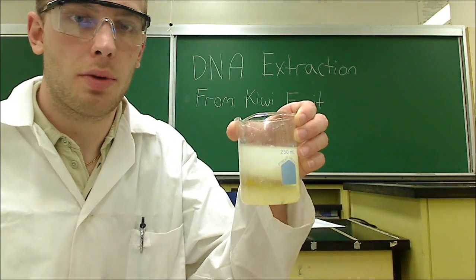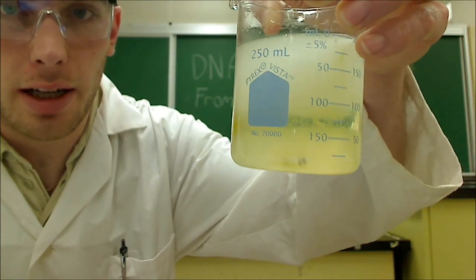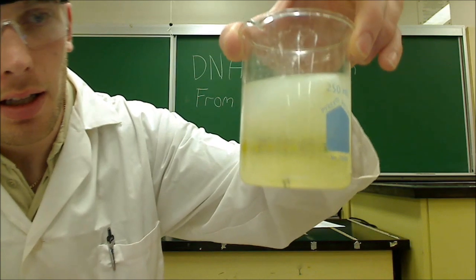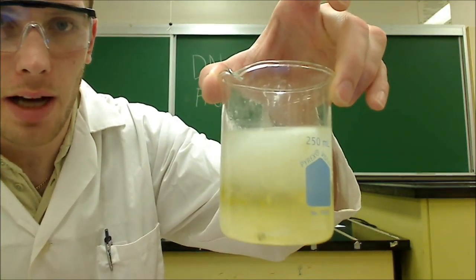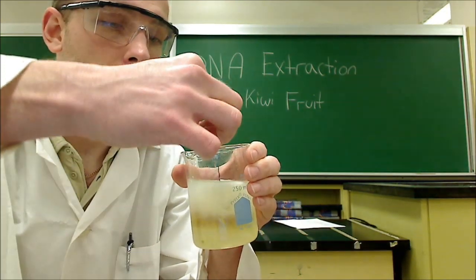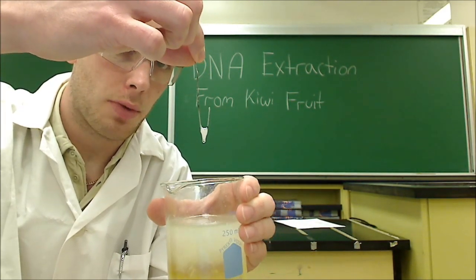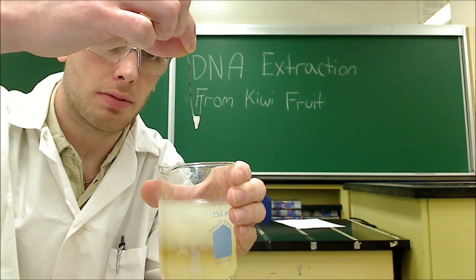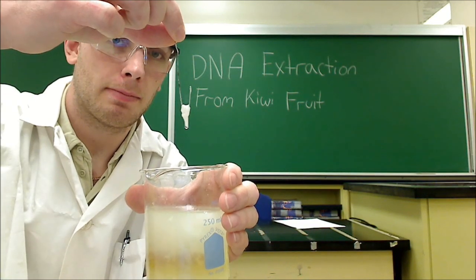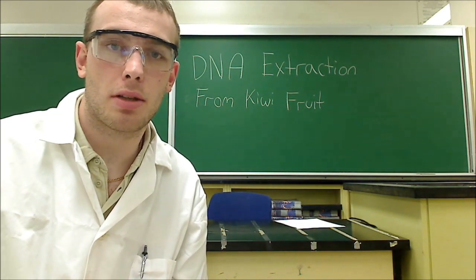I've given the kiwi mixture and alcohol a bit of time to settle and you can see it's formed two distinct layers — the top layer being a more white opaque layer and the bottom layer being clearer and a bit more green. What's making that top layer of alcohol cloudy is the fact that it's full of our DNA. Using a paper clip we can reach in and carefully scoop out our DNA — what I've got hanging on the end of this hook is my kiwi fruit DNA. A lot of students have a hard time envisioning what DNA might look like, so this is a great experiment to show them. I hope you have enjoyed this lab. Thanks a lot, bye.